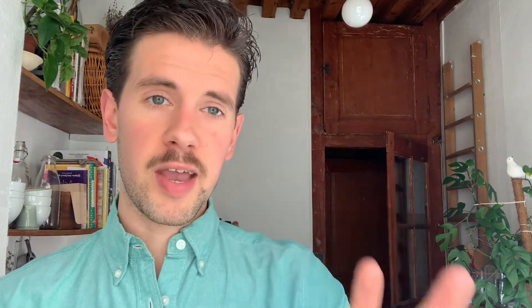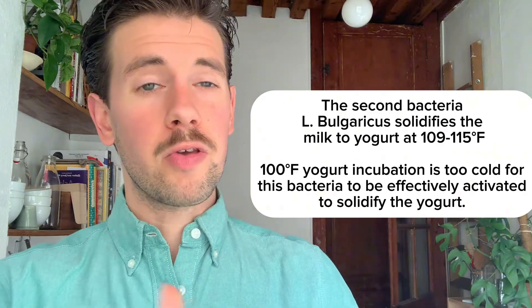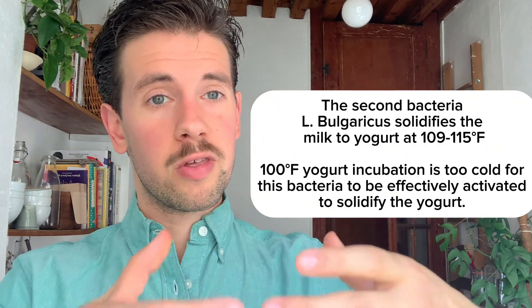There are quite a few yogurt makers that do not operate within the preferred temperature range of the second bacteria, which prefers 109 to 115 degrees Fahrenheit. These yogurt makers are usually operating at around 100 degrees Fahrenheit, which means the second bacteria — your solidifying yogurt bacteria — is never actually getting activated. So it's incredibly normal for your yogurt to not set, because it's just not being stimulated enough to solidify.